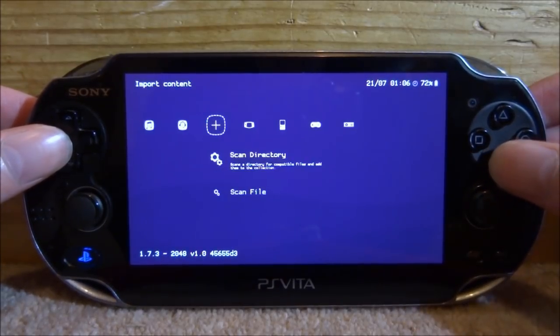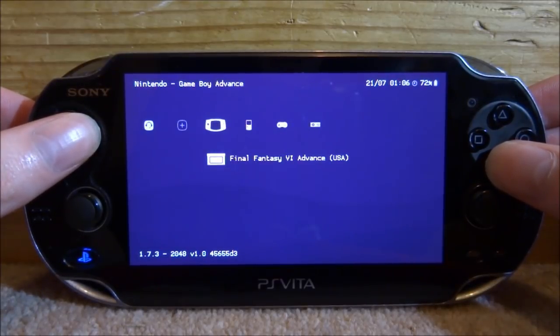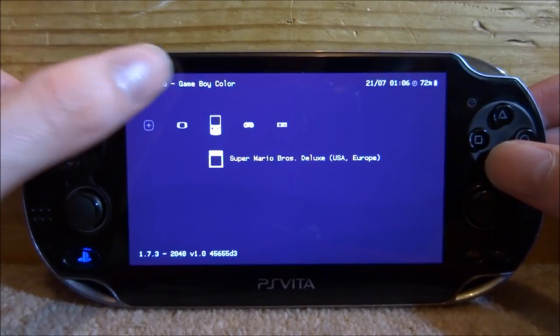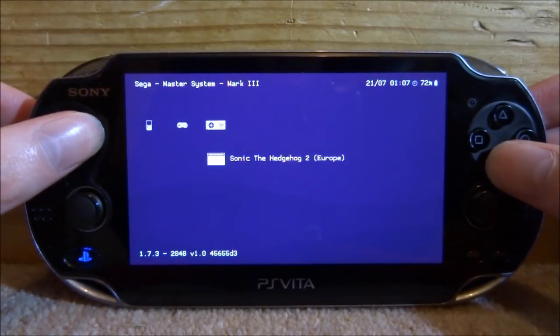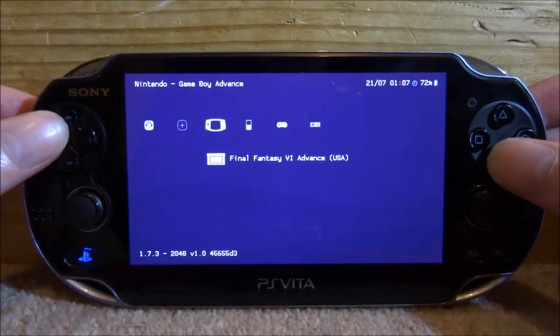Press X a few times to go back. Now you can see all your games appear. I've got Game Boy Advance with Final Fantasy, Game Boy Color, Super Nintendo, and the Master System — it tells you the system at the top as well. It's as simple as that and all your games will display.